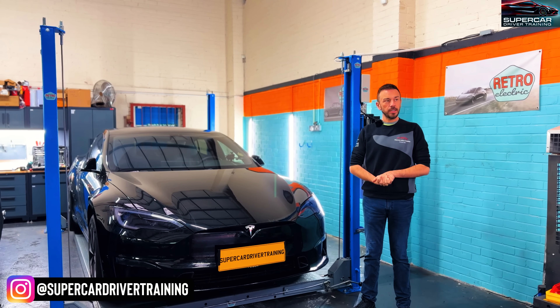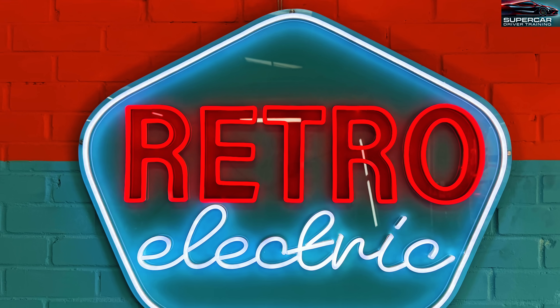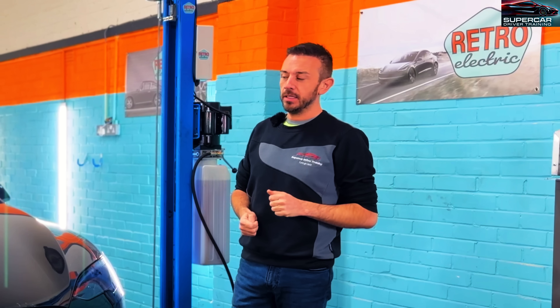Hi guys, it's Brad here from Supercar Driver Training. Today I am down in Kent at Retro Electric and they have been helping me with the start of our Tesla track package car.